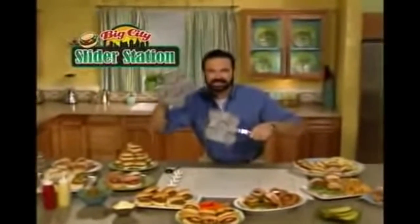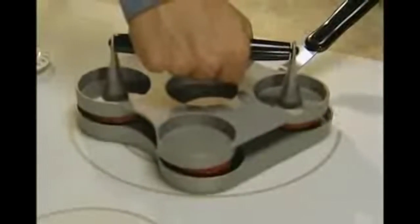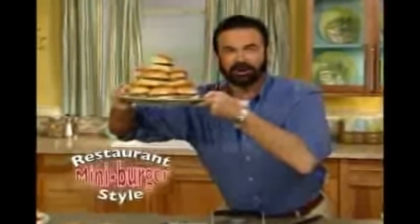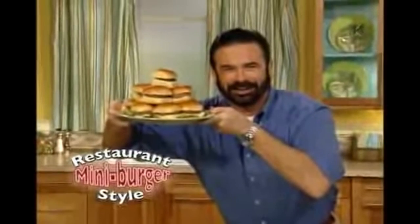Hey, it's Billy Mays here and I'm here to tell you about the big city slider station. What you do is you press and you cook it and there you go, that's all you need to do and get mini burgers like the restaurants have and you'll never have to do this ever again.